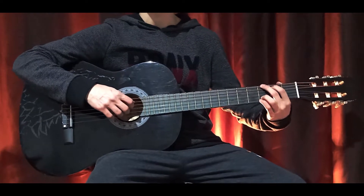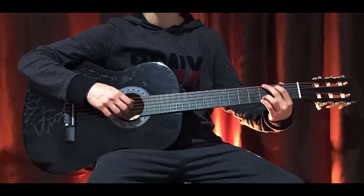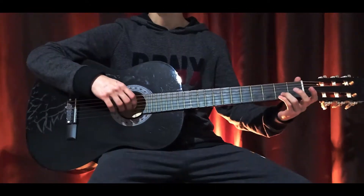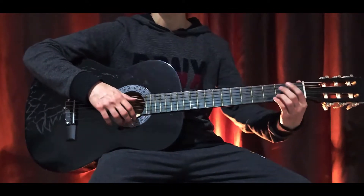Hey mates, welcome back to my channel. Today we're going to be playing Afterglow by Ezra. We have four chords to play this song and they are so easy. Come on, let's see them.